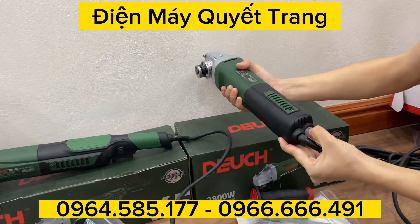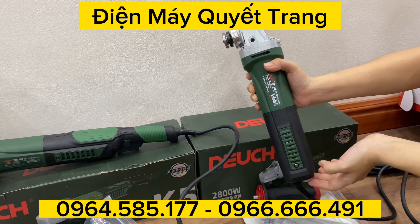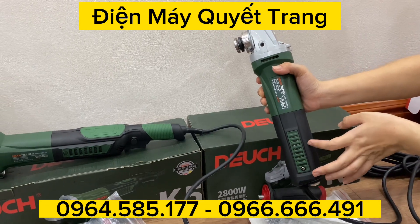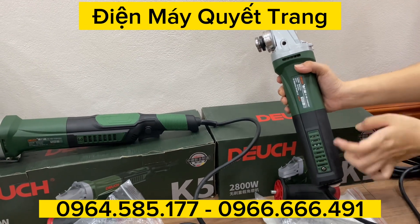Bây giờ em sẽ kết máy cho anh em nghe. Anh em nghe tiếng máy chạy cực kỳ êm. Máy có khởi động mềm đấy — vừa nãy các bác nghe nó sẽ chạy từ từ đi lên, đó là khởi động mềm.